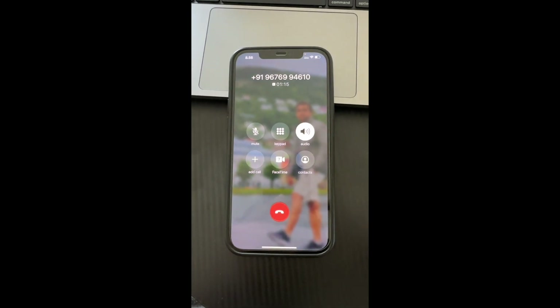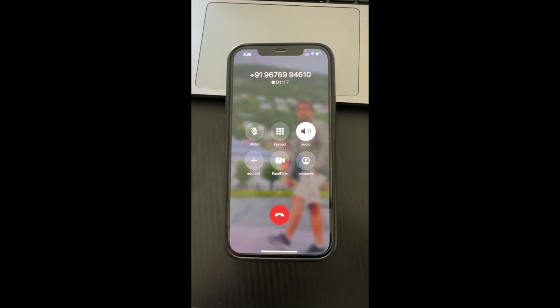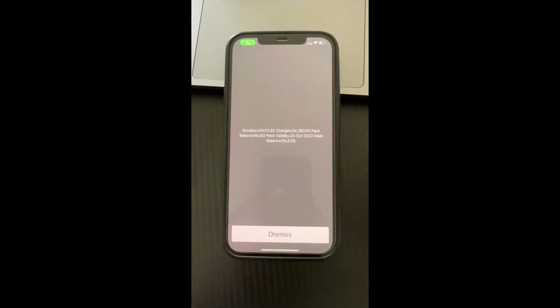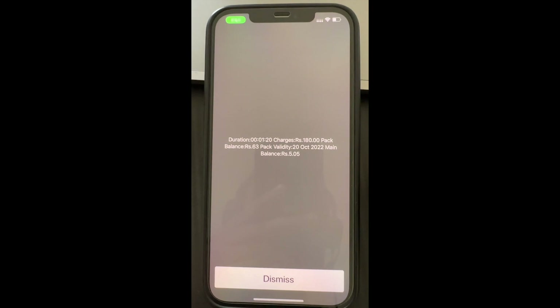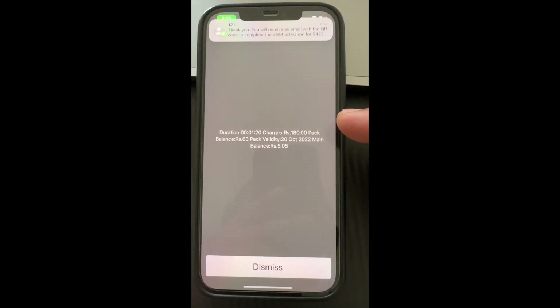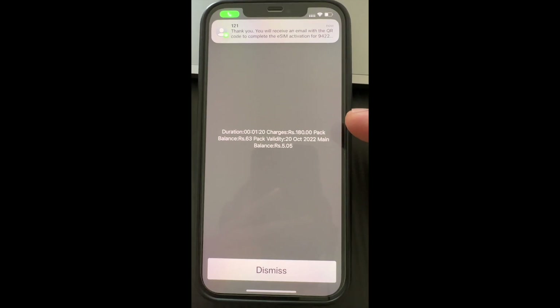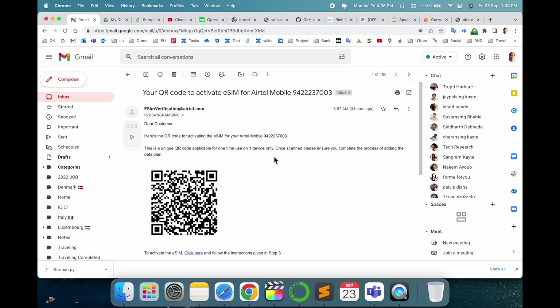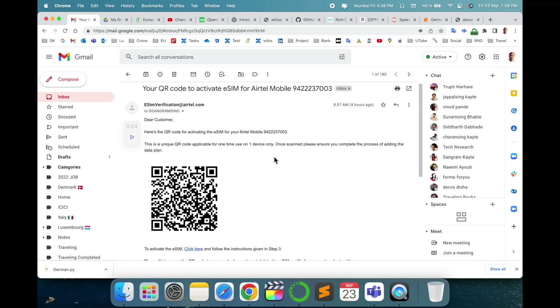You need to keep your call balance, as the call continues for about two minutes. After disconnecting the call, look at the charges — this call cost 180 INR. After confirmation of the call, I am receiving the QR code on my email address. It's very simple.